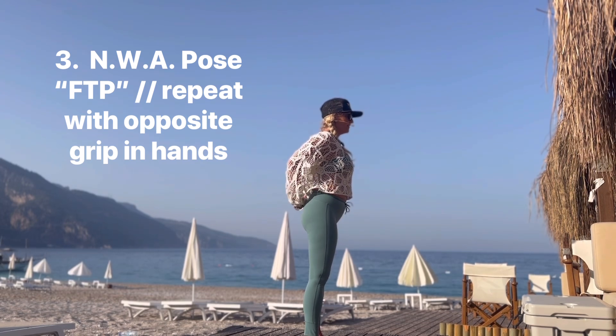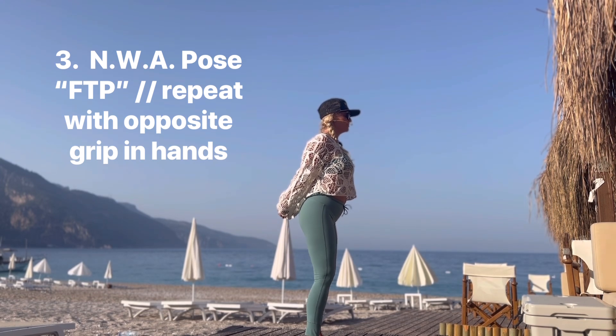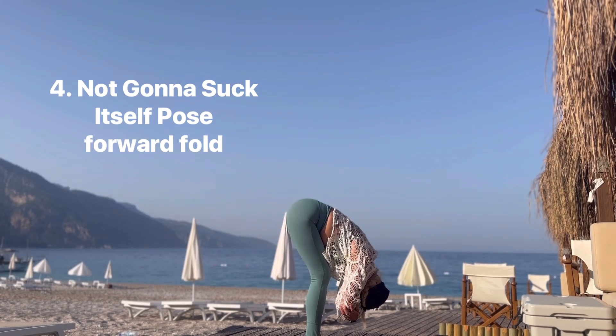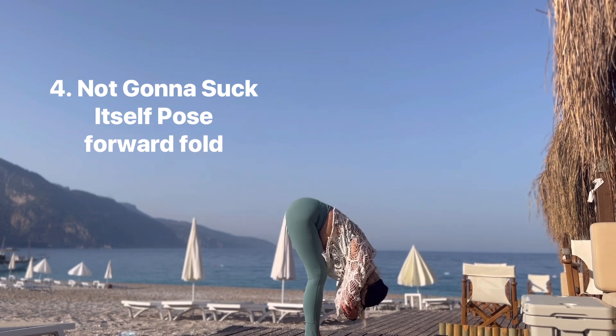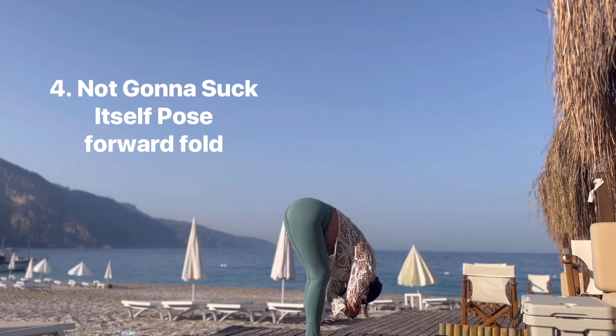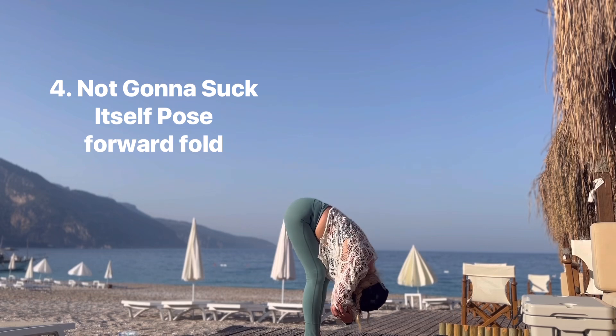Now, only now, straighten the arms. You already feel that through the collarbone. Slightly bend your knees — we have some play, making it easy. And exhale, start to slide side to side. You should feel a nice release in your back, as if you're in traction.